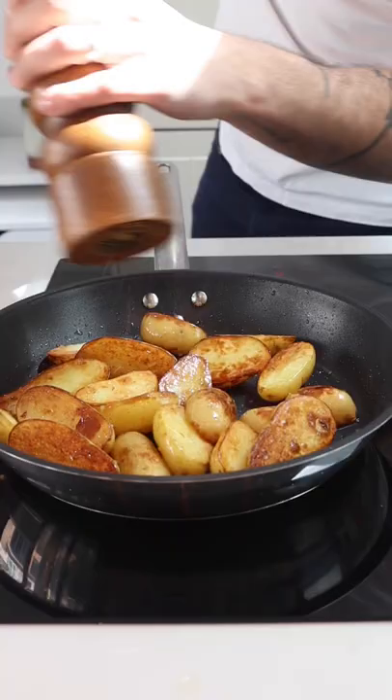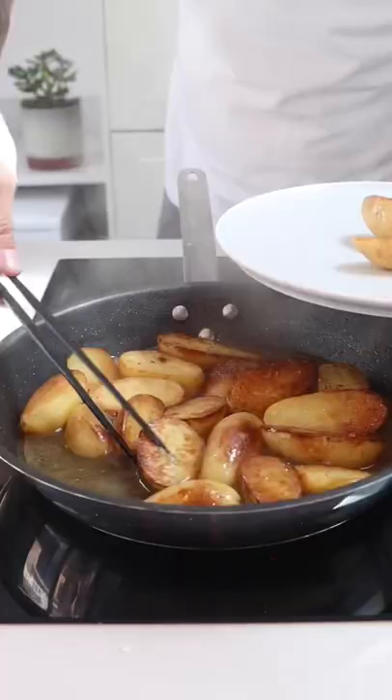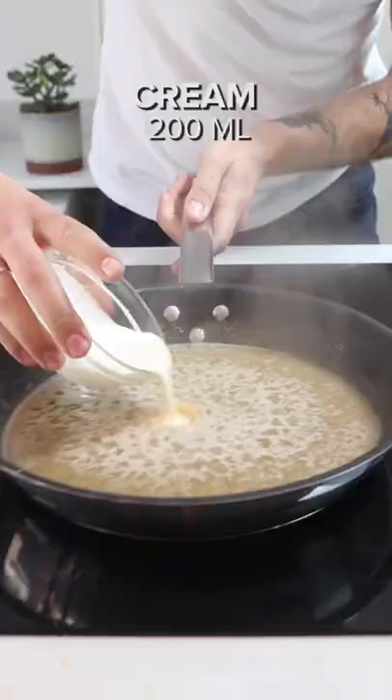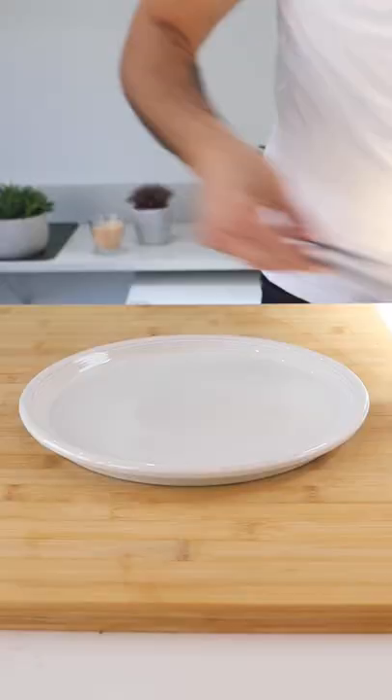Once they've gone crispy and golden brown, season generously with salt and pepper. Add in two tablespoons of garlic followed by your champagne stock. Once that's reduced, finish the sauce with some butter, cream, and fresh parsley.